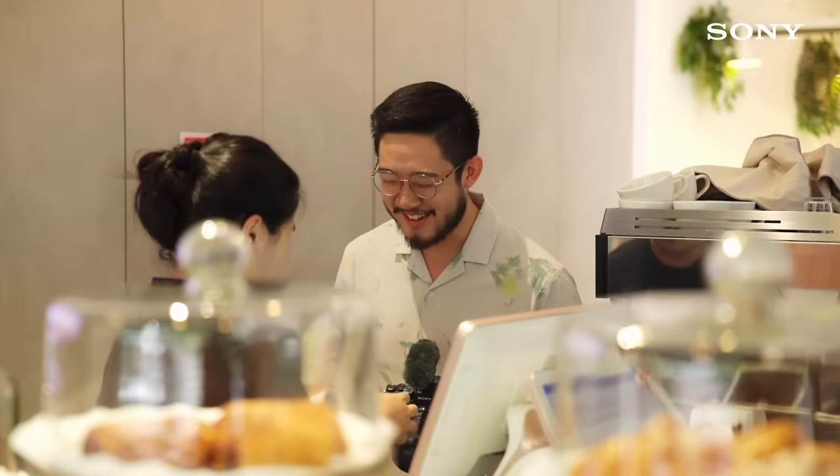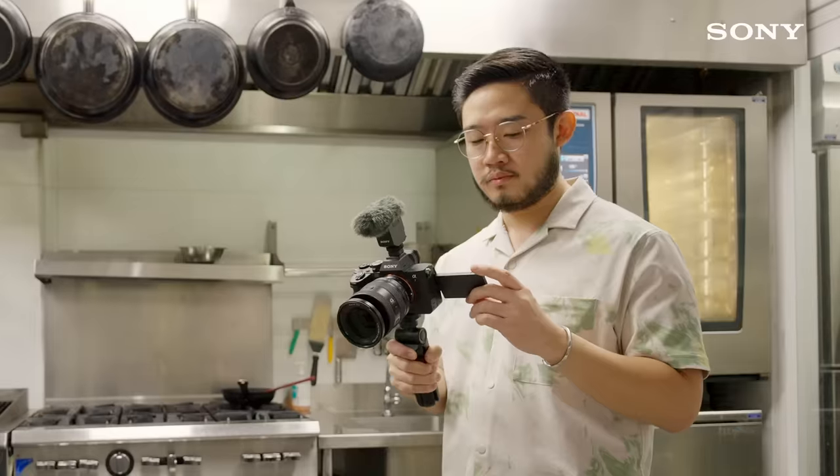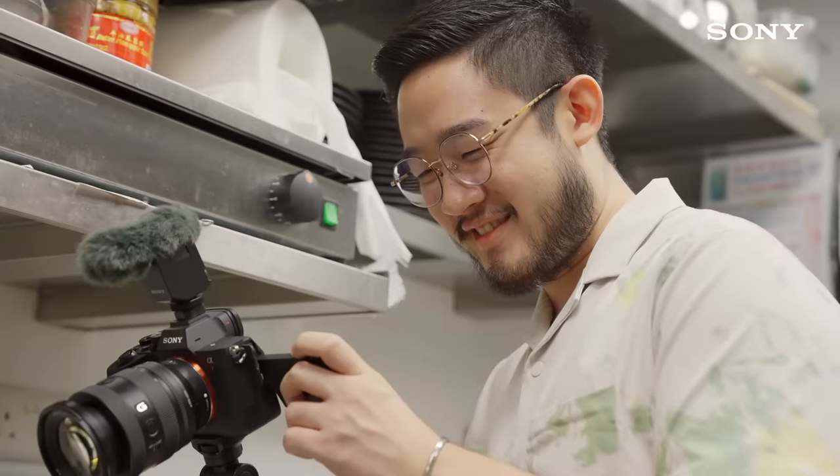To wrap things up, give your review of the eatery and perhaps even recommendations. Share about how you feel about the place and your opinions. Lastly, don't forget to pay before you leave. I hope these little nuggets of advice will help you guys on your creative journey to making your very own food vlogs.